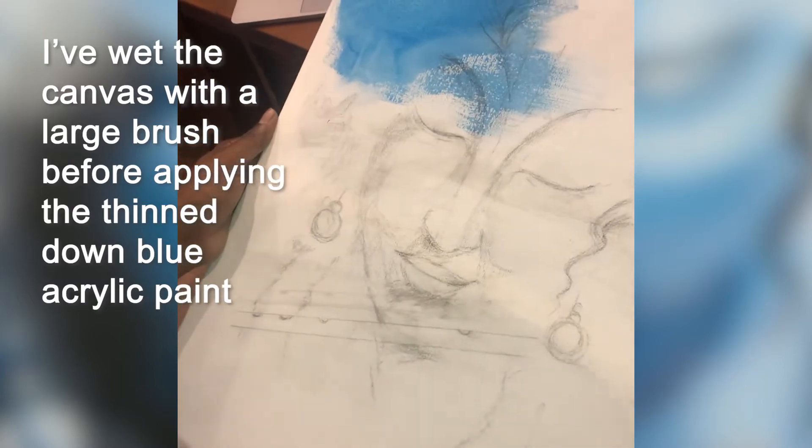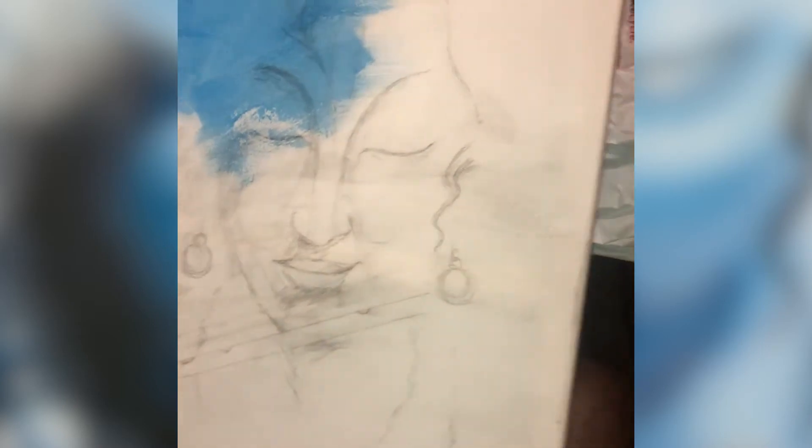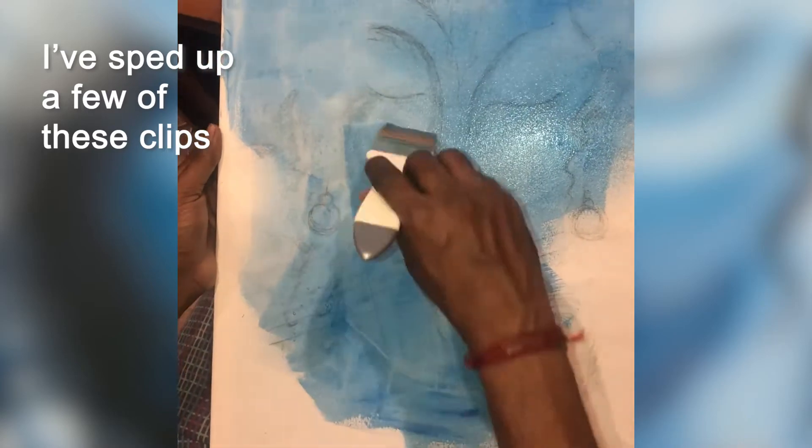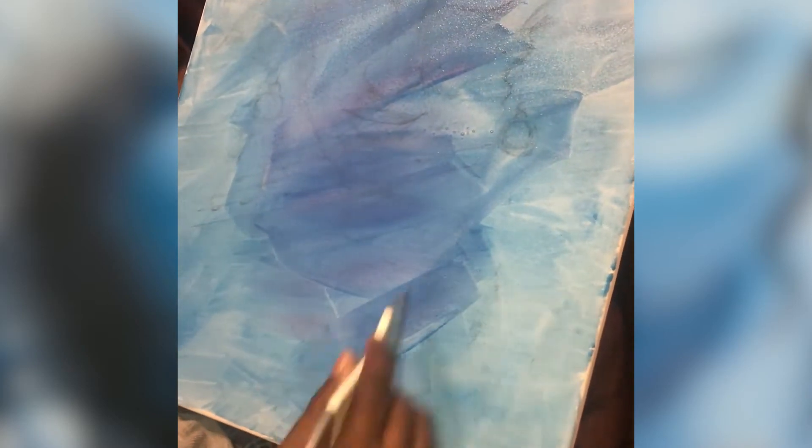I then washed a diluted blue acrylic paint over the drawing. I also used a wash of red over the lower area of the face across the lips. This just gives the background some variance in color. It's also to cover up all the white of the canvas and to provide a waterproof cover over the original drawing. This wash was transparent enough so I could still see the drawing underneath.